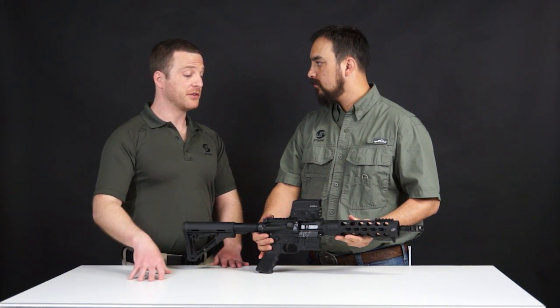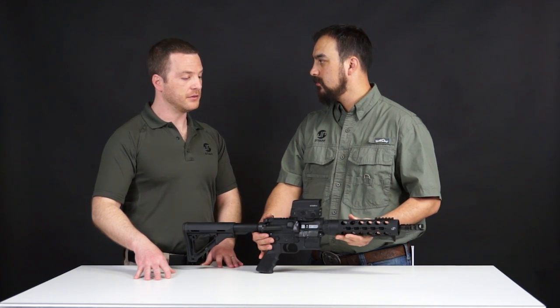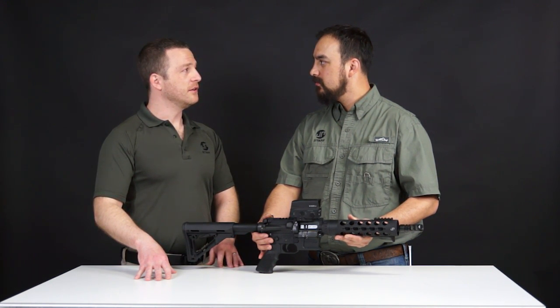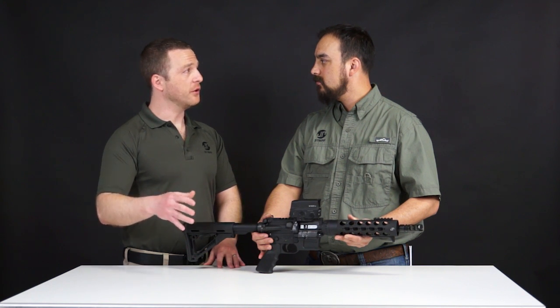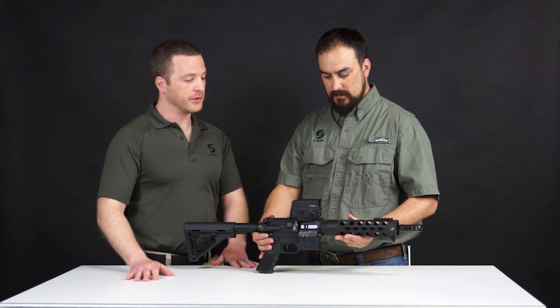Temperature is another good thing to mention. There are some other companies that have had trouble with zero shift across wide temperature range changes. Vortex has tested this, and you're pretty much on point with where Aimpoint is, and they're really well known for holding zero. So Vortex has done a really great job here, and I think we'll see some really great results coming down the line.